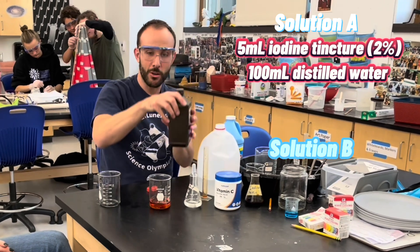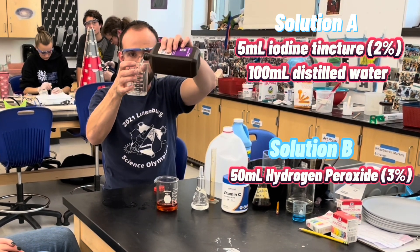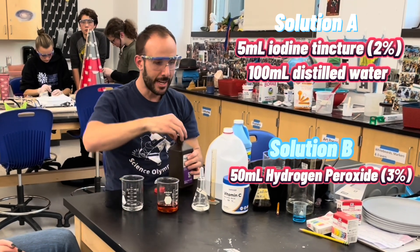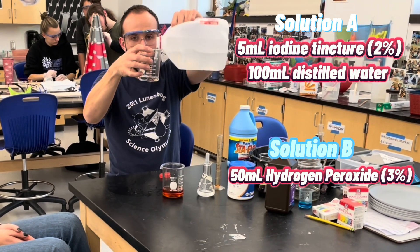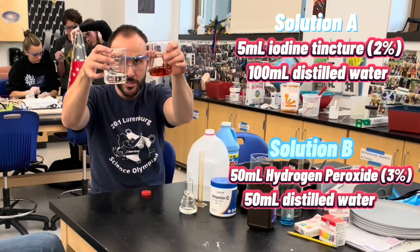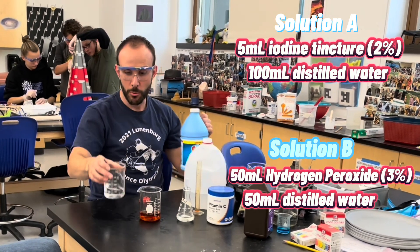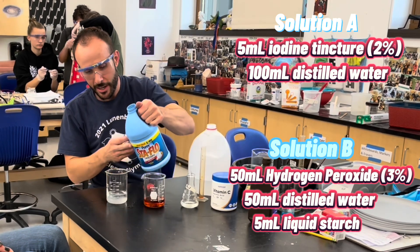Now I'm going to take regular over-the-counter hydrogen peroxide, and I'm going to put 50 milliliters of hydrogen peroxide in here. Next, I'm going to add some distilled water to top it off to about 100 milliliters. It doesn't have to be perfect, but I've got roughly the same amount of liquid in both. Now in the hydrogen peroxide one, I'm taking liquid starch and I'm going to put just a little bit of liquid starch in here.